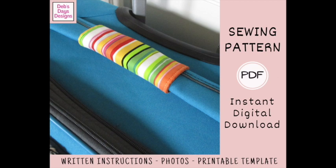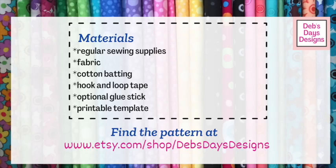All right, let's get this project started. Along with your regular sewing supplies, for this project you'll need fabric, cotton padding, hook and loop tape, an optional glue stick, and the printable template.